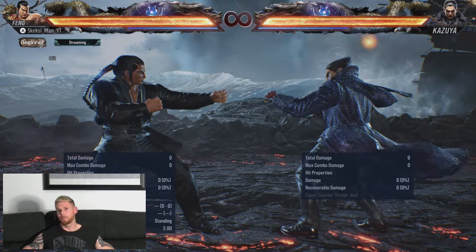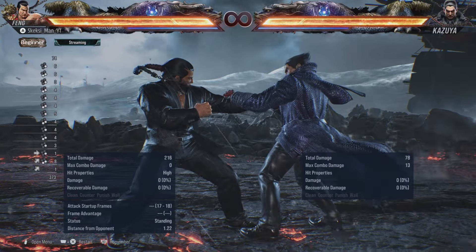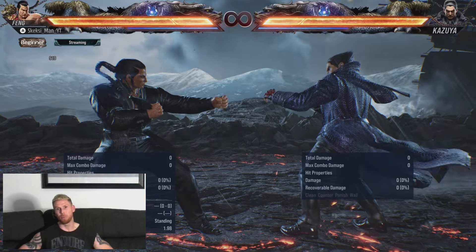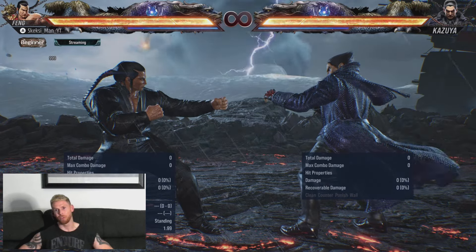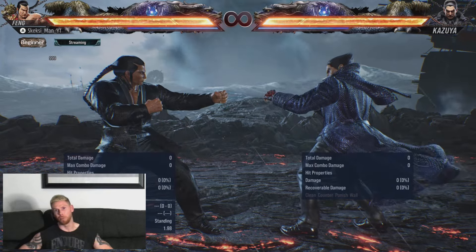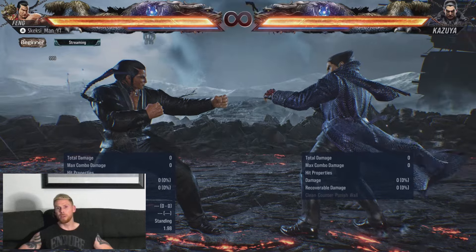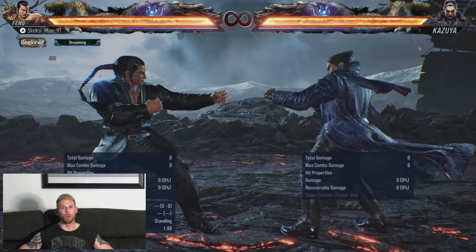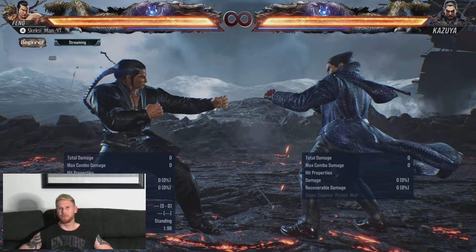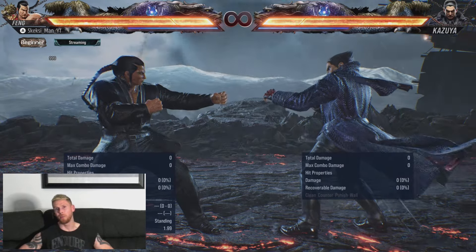Basically, if that happens, it goes without saying that you're in trouble — you're going to have a bad time, probably get launched or eat a hefty bit of damage. So it's pretty important to test the waters first and see how your opponent responds. But on the flip side, if they are ducking — as they correctly should — this is where we can begin to implement the strategy I was alluding to: using Up Forward 3 plus 4 by itself as a back 1 setup. It's closer to a setup than a frame trap, so let's just call it a setup.